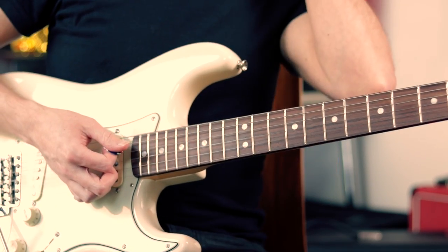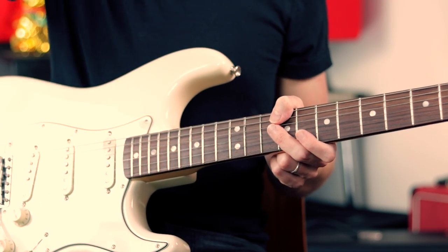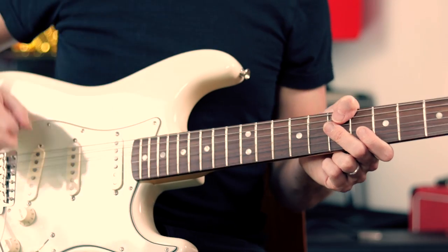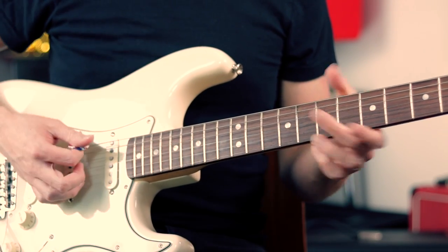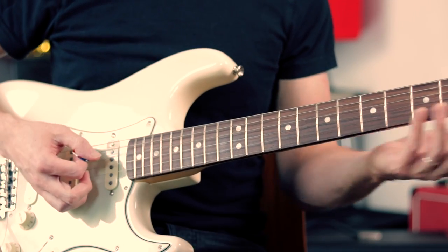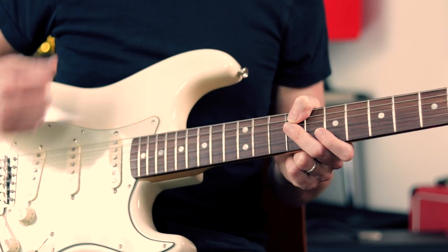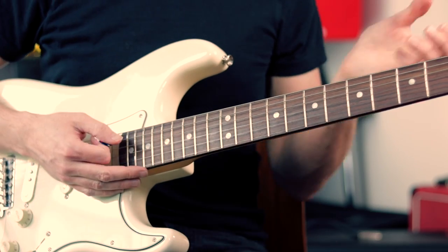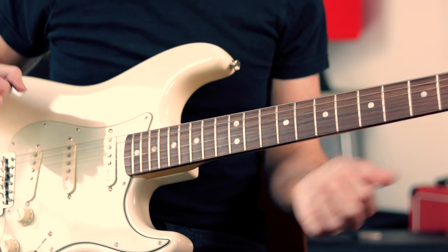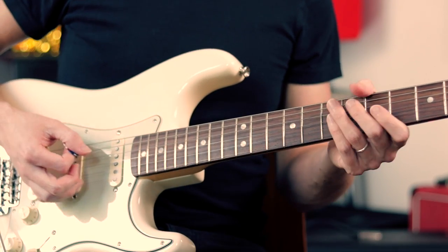I'd recommend just getting used to that 16th note tremolo picked feeling. It is played very fast in Misirlou — about 175 or 180 bpm — so you might need to work your way up to that tempo with a metronome. One thing to bear in mind is that it's not completely consistent 16th notes throughout — we've got some 8th notes, some quarter notes, some tied notes. The most important thing with this piece is just to get the attitude and the energy and the attack rather than being overly precise. Don't overthink this — it's impossible to reproduce exactly what Dick Dale is doing, and it's the kind of piece he would never play exactly the same way twice.